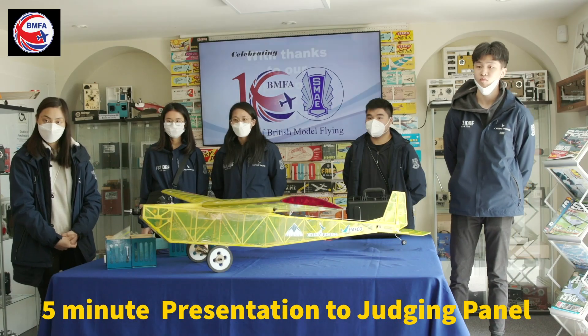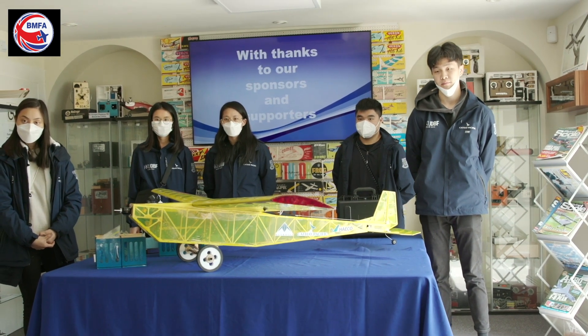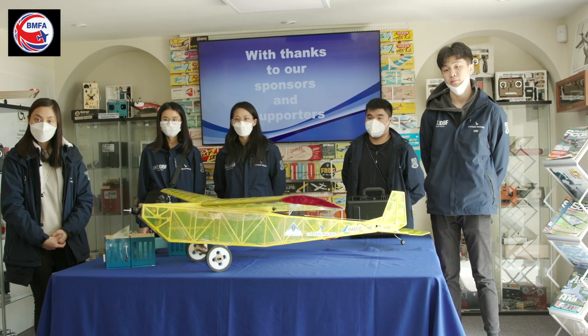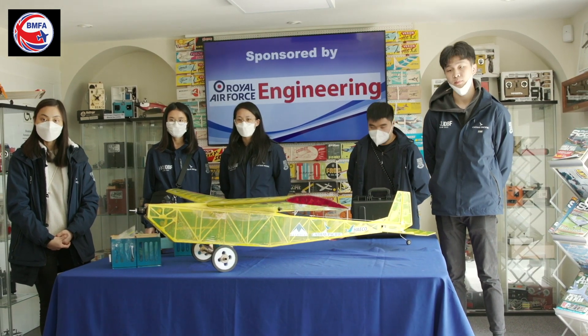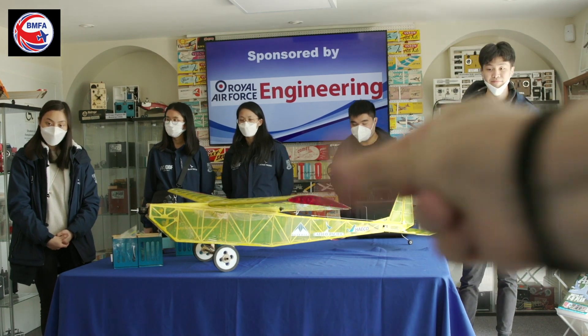And then when it gets down to one minute, we'll shout to let you know. So if you go over five minutes, there's a penalty. So try not to go over the five. Okay. So I'm ready when you are. Do you want to start?